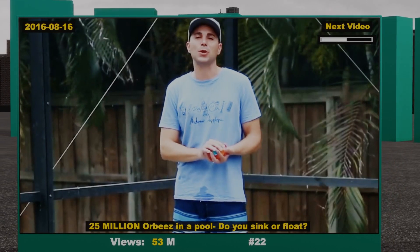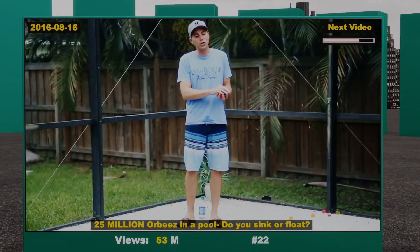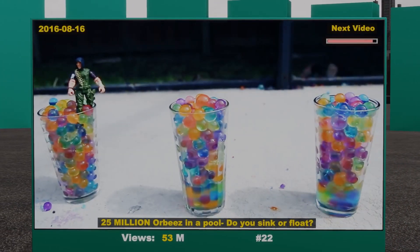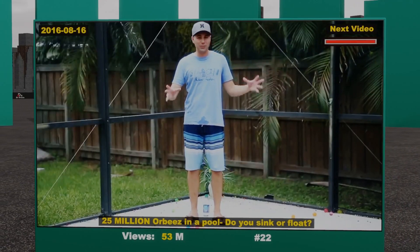A while back I was eating lunch with some co-workers, and we were debating about just how far you would sink if you jumped into a pool of water balls. For example, would it go up to your calf, or to your waist, or all the way above your head? Everyone seemed to have a different theory.